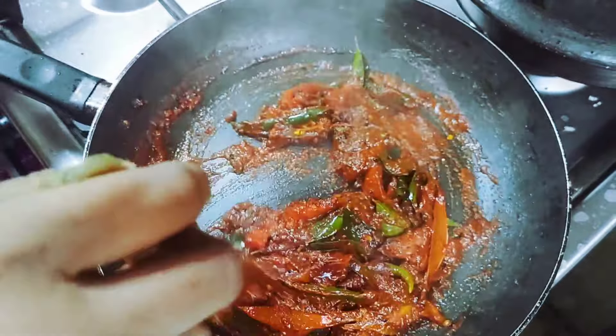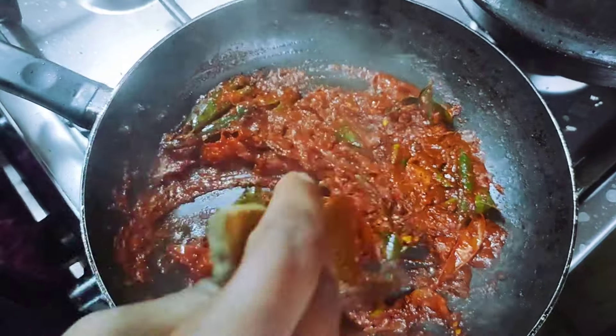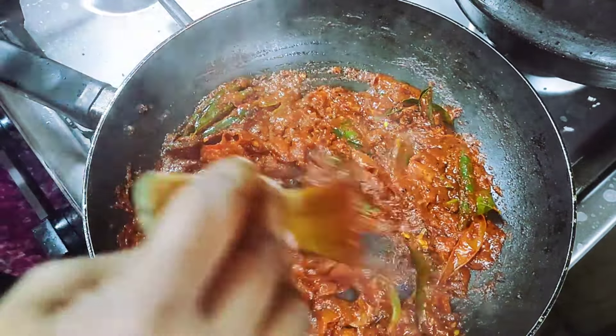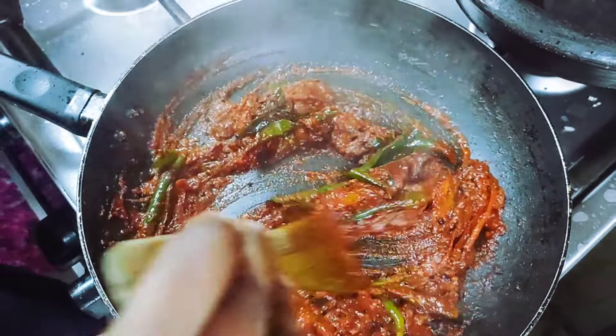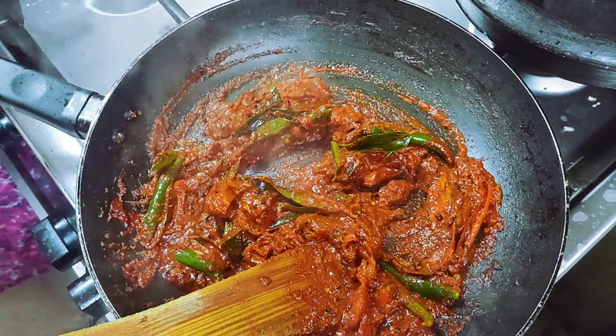Please mix it up. Now we have to cook the meat in the pan.